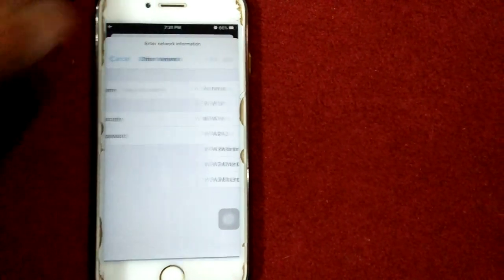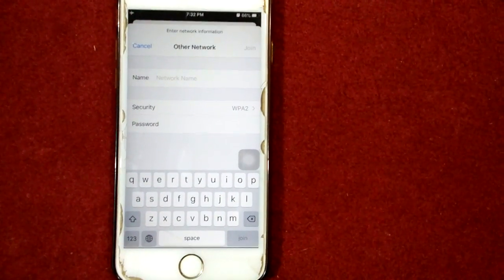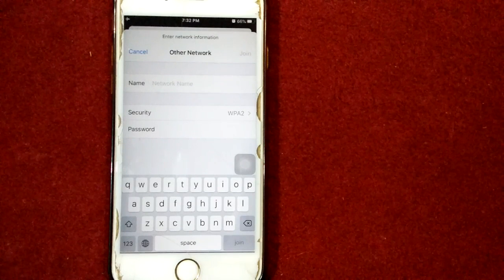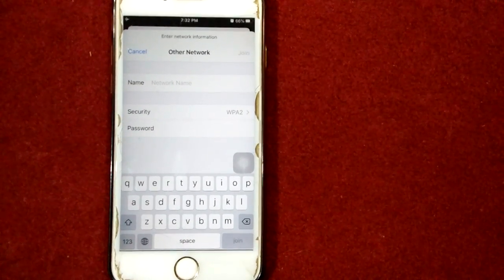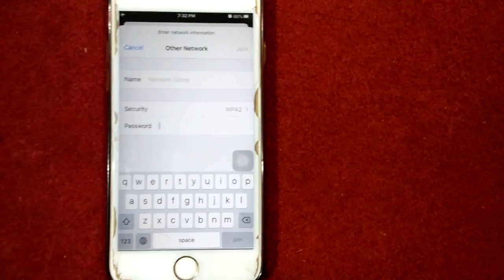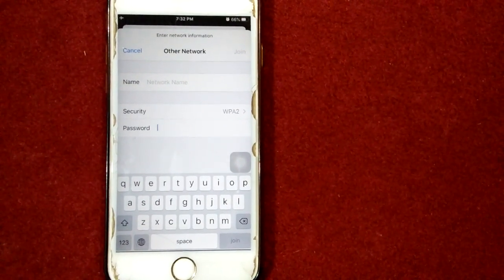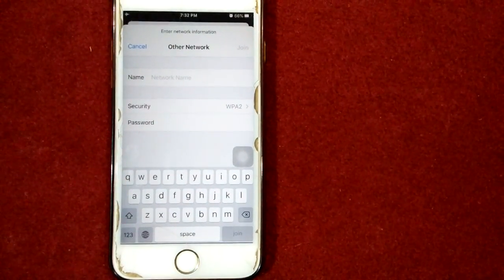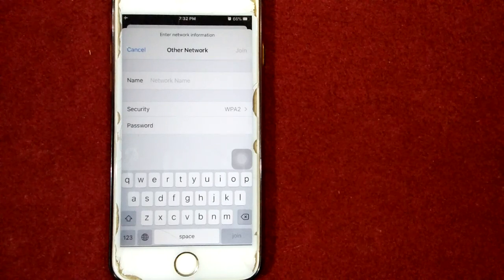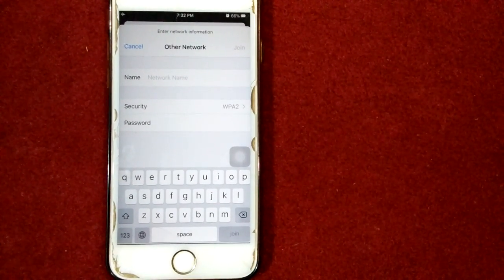After selecting the security type WPA2/WPA3, tap Other Network to return to the previous screen. Now enter the network password in the password field, then tap Join. The Wi-Fi network has now been connected to your iPhone or iPad and the problem will be solved.